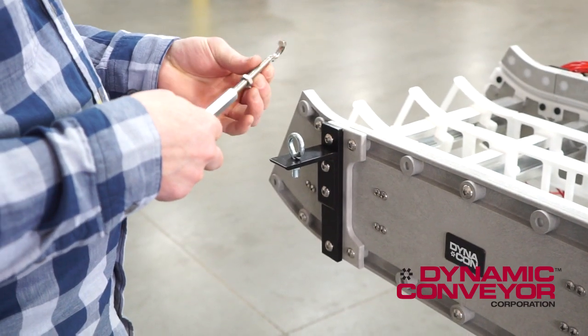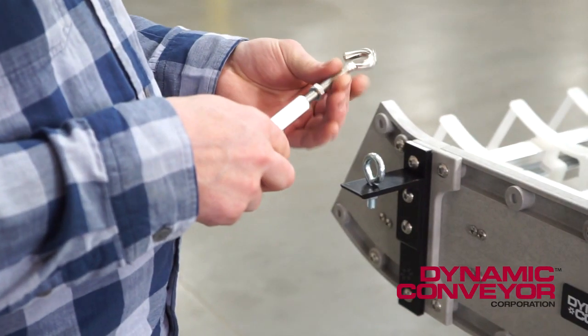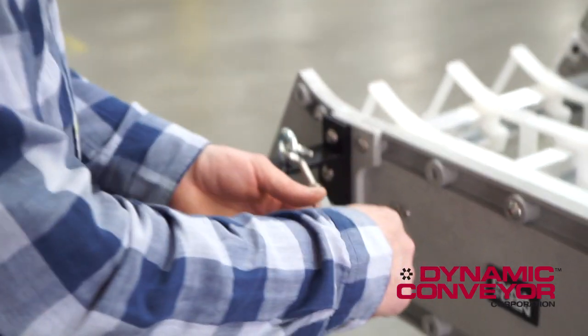Next, take the extension nut and thread the hook into the extension nut. Hang that on the eye bolt.